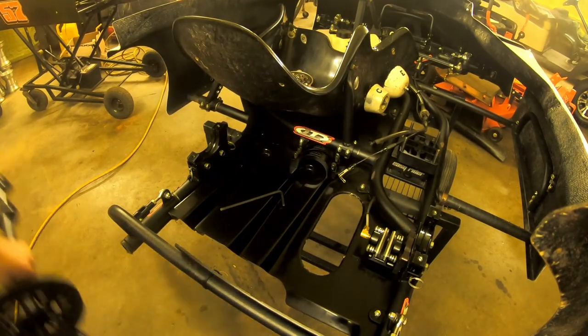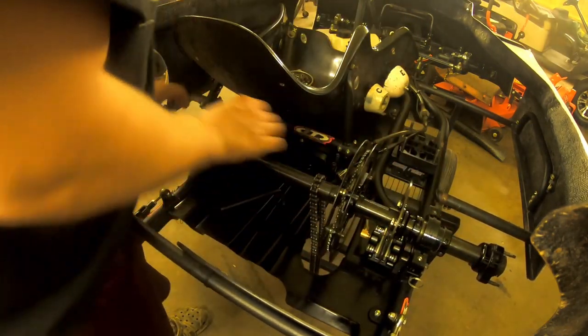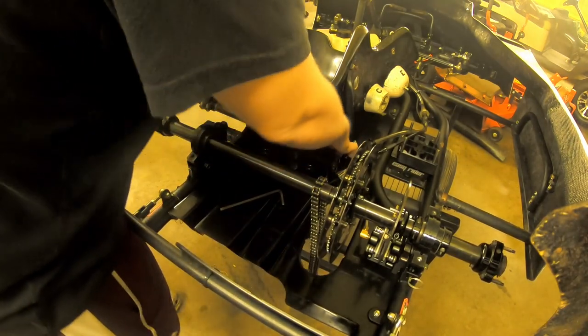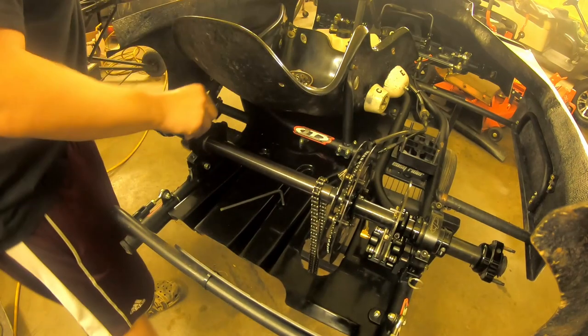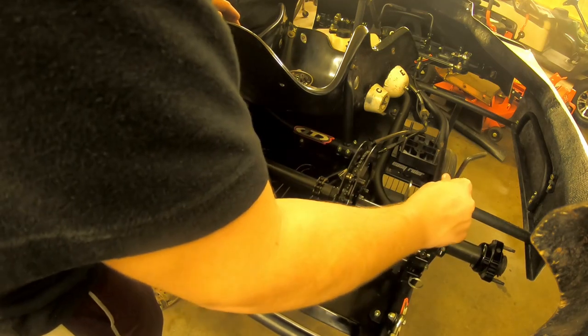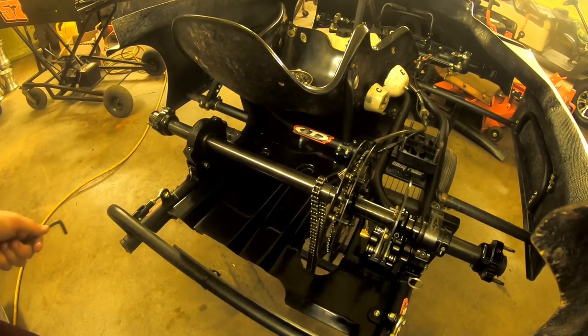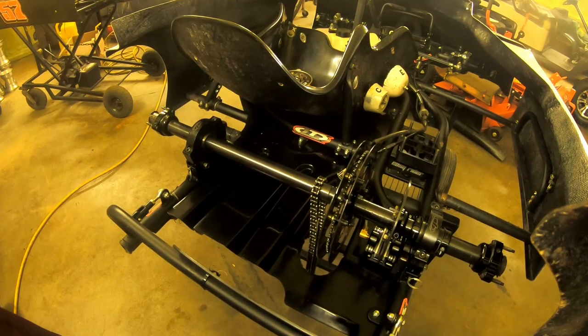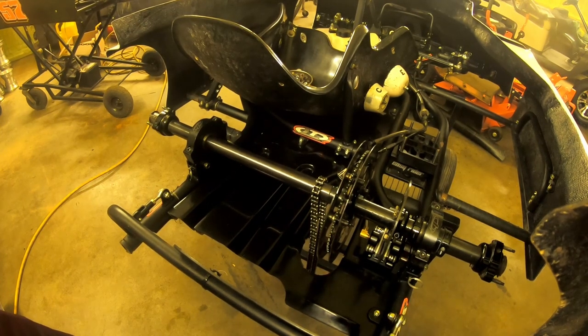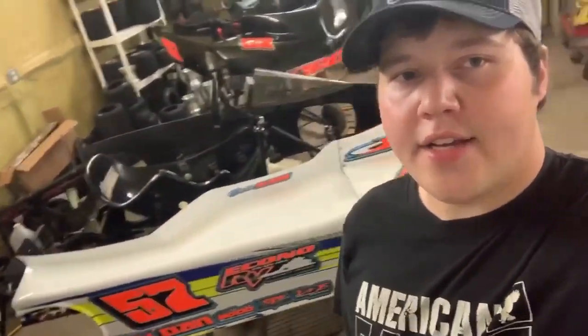Now we're going to go ahead and put the axle back in. It's very simple — you just line everything up and tighten everything back up. That's how we do it. I'm not saying that is the way you should do it; I'm sure there are better ways. If I had a parts washer it would be so much easier. So don't be a critic in the comments and tell me I'm doing it wrong — this is just my way of doing it.